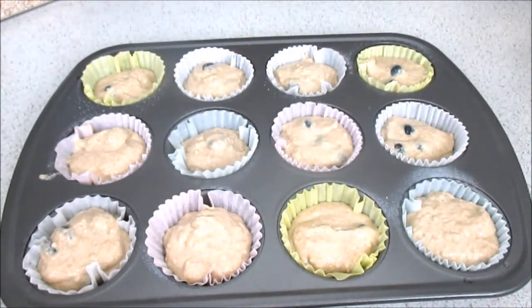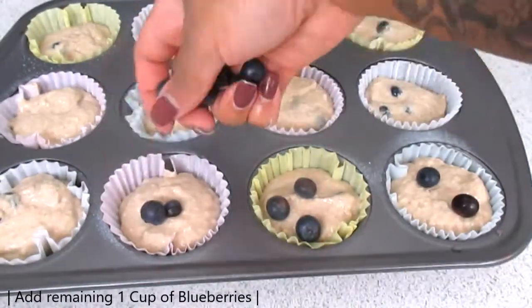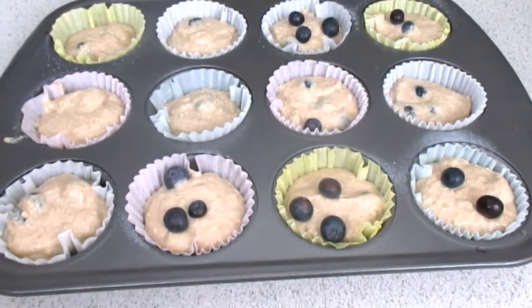This is what they look like before baking. Now we're going to add the remaining blueberries on top — when you fold the blueberries into the batter, you only use about one cup, so the remaining cup goes on top.